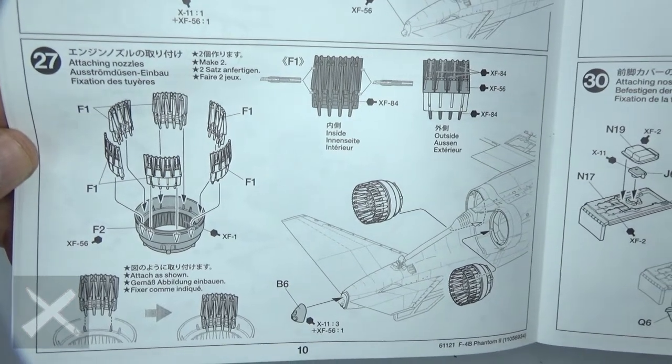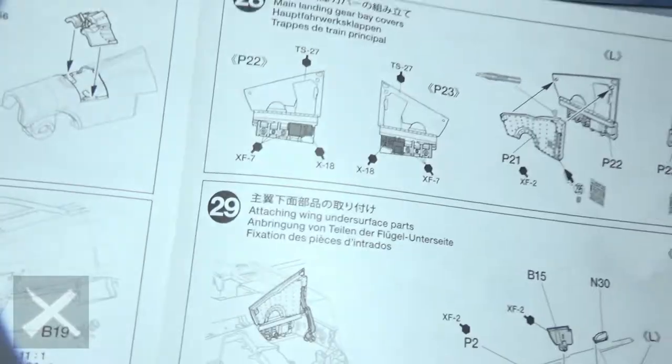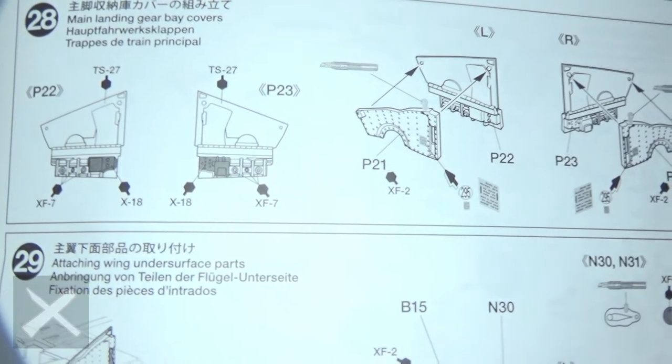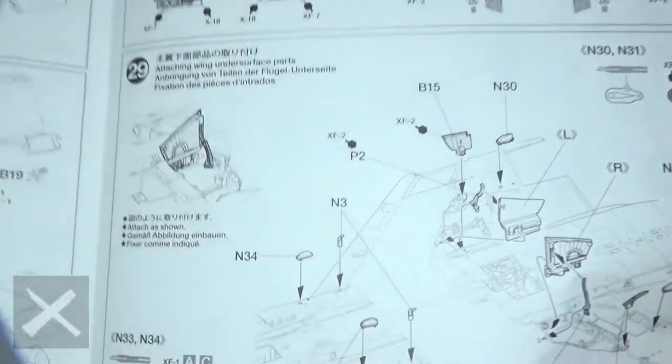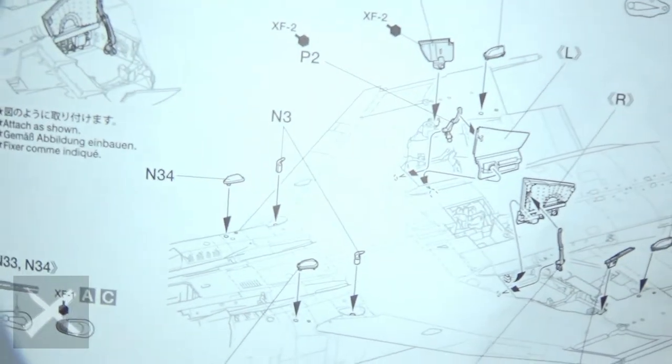Step twenty-seven, build the nozzles right here — basically that's for the rear of the plane. Step twenty-eight, we've got our gear doors, so we've got to put those in. Step twenty-nine, here it is with the gear doors getting put in and some other stuff.